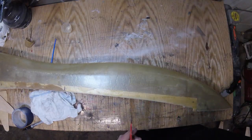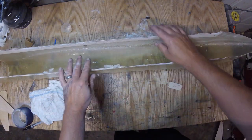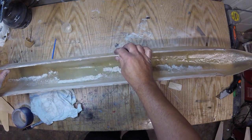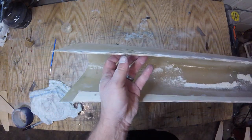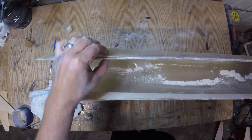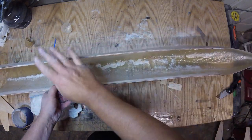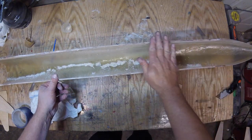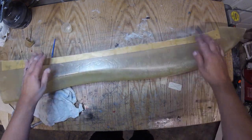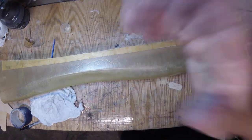The next thing we're going to do is block sand this guy. I'm going to take some 80 grit on a sanding block. I need to check — has that popped out? I have a booger in there. I need to get in there with the Dremel and get that tighter, otherwise we're going to have a big ugly bubble there. But other than that it's perfect. I'll take a block and sand it with 80 grit to smooth out some of the cut edges. Then we're really going to hope this thing fits.